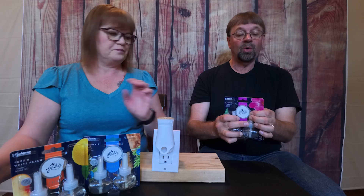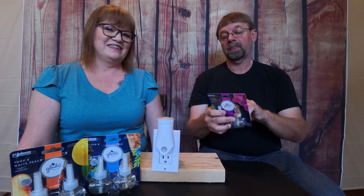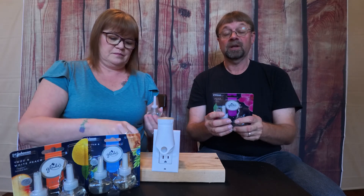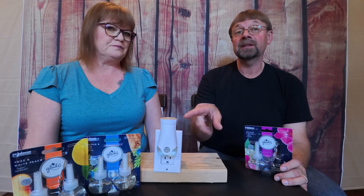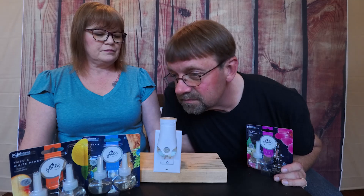Now this one is Orchid Neroli — I don't know what that is. I should probably have Googled it before I started. I can smell that one almost instantly — that one picked up fast. We have the plug-in set on the highest setting because we want to be able to smell it quickly for the video. In your house, you might not set it at the highest setting, especially if it's in a small room. That isn't as strong as the other two. I would agree — that's definitely a more subtle, mellow scent, but it still has that fresh kind of smell to it.